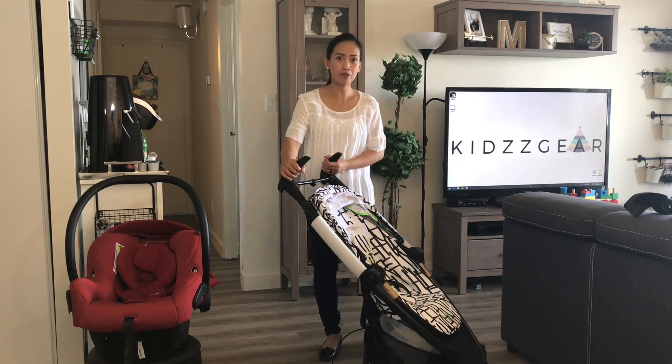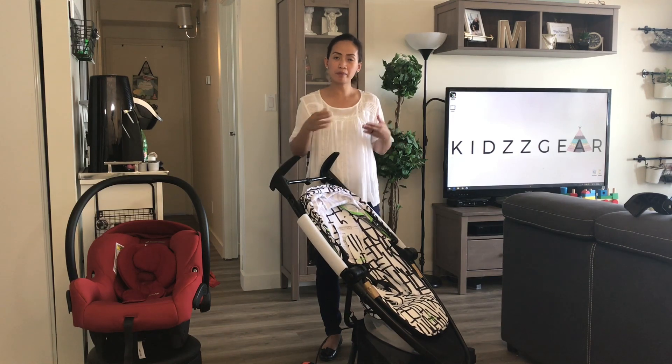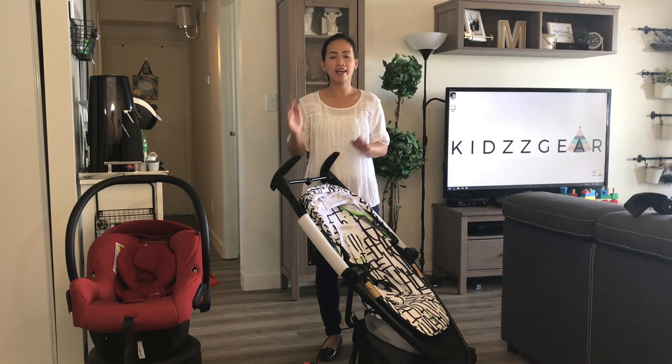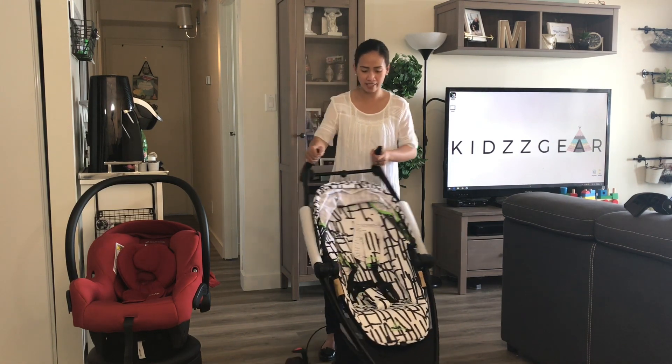I'm going to show you first how to fold it with the seat attached, then we're going to remove the seat and flip it backwards, parent facing, and then remove it altogether and convert this into a travel system. So let's get started.